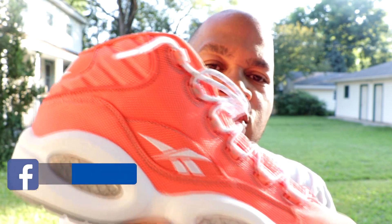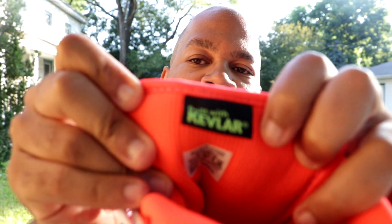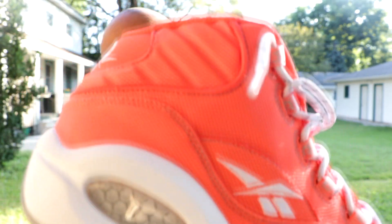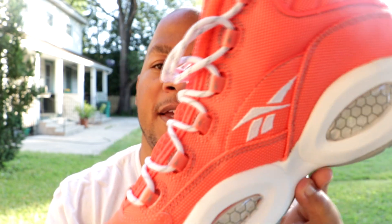The reason why I say this is made with Kevlar mesh is because of this reason right here — in the inside of the tongue, it says made with Kevlar. I'm not going to test it out and shoot myself in the foot, so I'm going to take Reebok's word that this is made with Kevlar mesh. As you can see on the lateral side, you have the Reebok Vector logo right here. Then getting towards the back of the shoe, you have that Question logo stitched in white. And getting towards the medial side of the shoe, same thing as the lateral side.